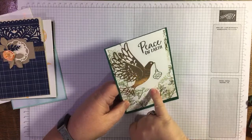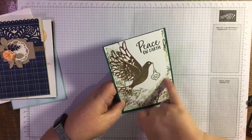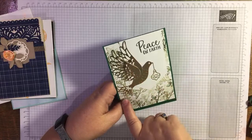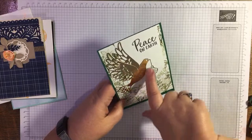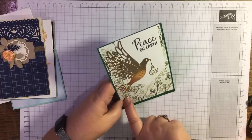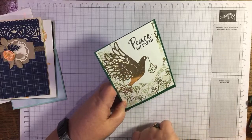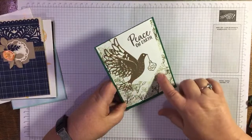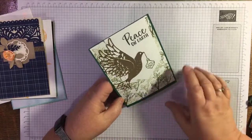This one uses the Orb of Hope stamp set — it's a fabulous set and this is from Caroline, Crafty Caroline Creates, you'll find her on Facebook. She's die-cut in the gold foil paper, which is beautiful, bringing in a Christmas bauble, and she's done background stamping with the branch from that set. Just beautiful — thank you Caroline.